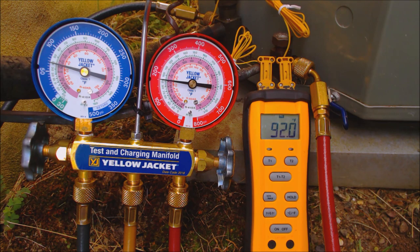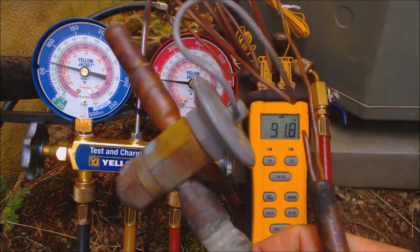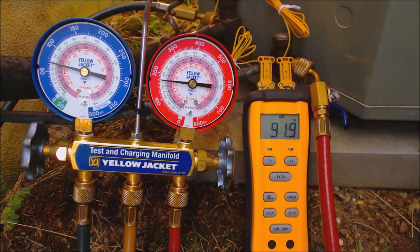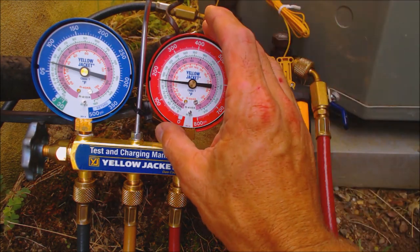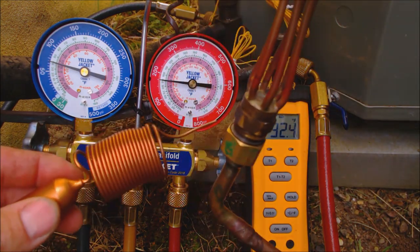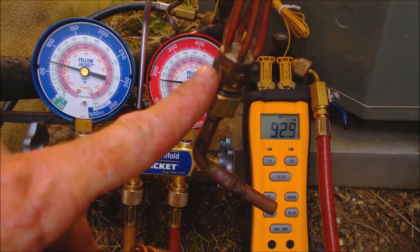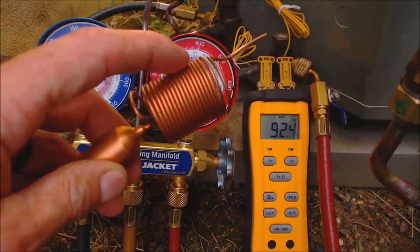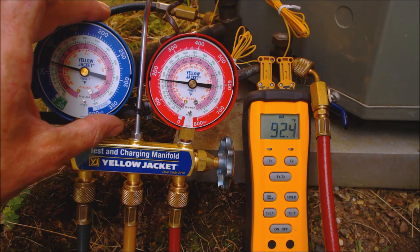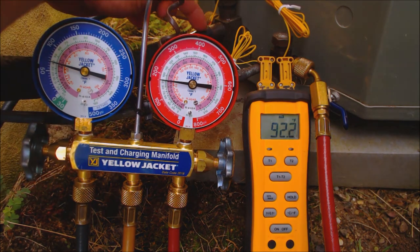The very first thing you want to check, besides checking the filter and the airflow and making sure the blower motor is putting out the correct airflow — if it has a thermostatic expansion valve, you check the refrigerant charge with this gauge and the temperature on the small liquid line. If you have a fixed orifice such as a piston chamber with a piston inside or a capillary tube, you check the refrigerant charge level with this gauge and the temperature on the suction line.